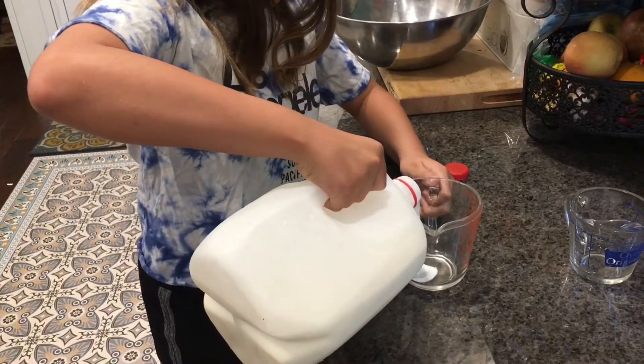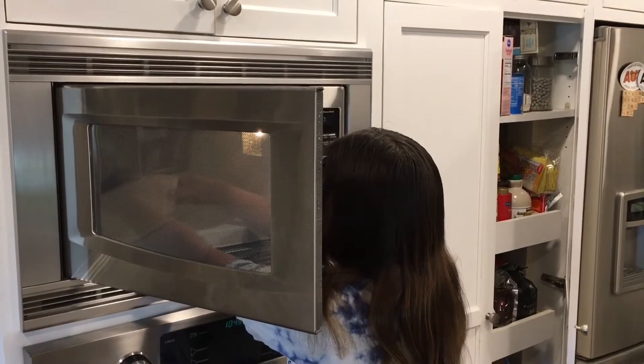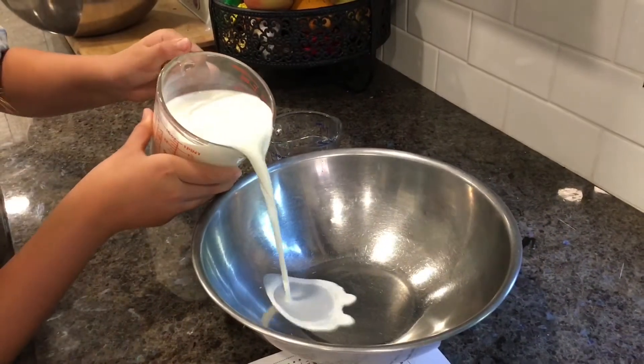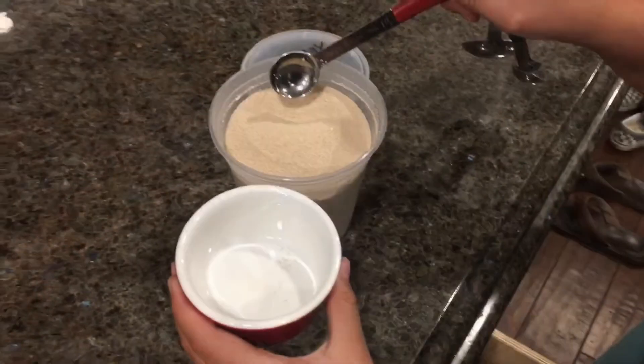Pour two cups of milk in a measuring cup and put in the microwave for 30 seconds. Pour milk into a medium-sized bowl, add four and one-half teaspoons yeast, and let sit for two minutes.